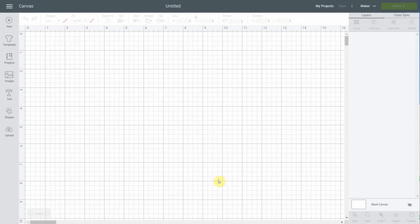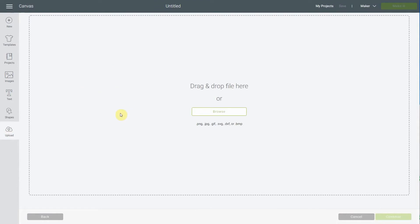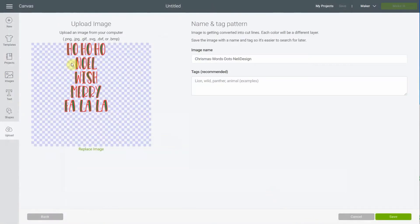So here we are in Cricut Design Space. You'll see it's a pretty simple process to cut the vinyl. We're gonna first go to Upload, then Upload Image, and find the image that you previously saved from Nellie Designs library. The image I have has the letters for Ho Ho Ho, Noelle, Wish, Merry, and Fa La La.